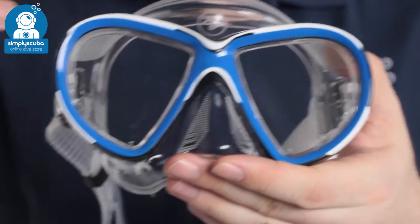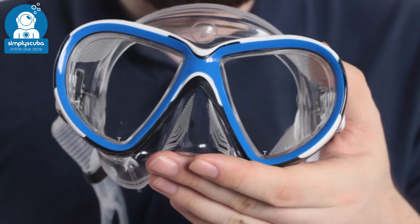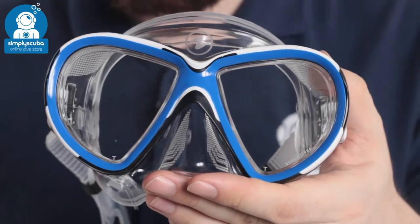It has twin lenses that let plenty of light in. Modified teardrops are going to allow you to look down and read your gauges, and they give you a wider field of vision in the water.